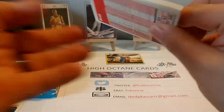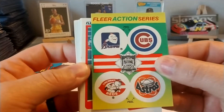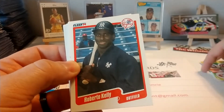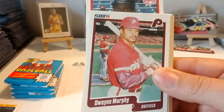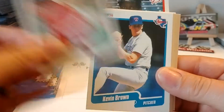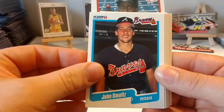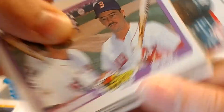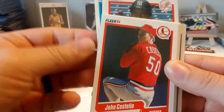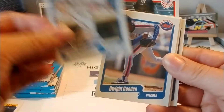It just kind of bothers me when it's always 'well, this player doesn't have the numbers' — I just don't like that argument. Maybe I'm wrong, but that's just my opinion. And like with me with the NASCAR Hall of Fame, that one's really been weird. There's a nice John Smoltz card, and here we have Wade Boggs and Mike Greenwell. Mike Greenwell eventually raced in a few truck series races — we've talked about that before on the channel.